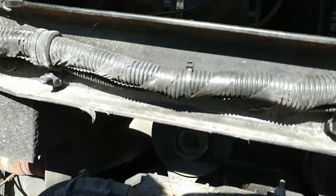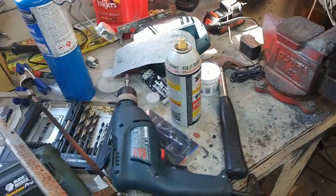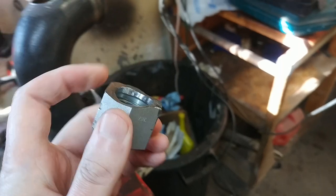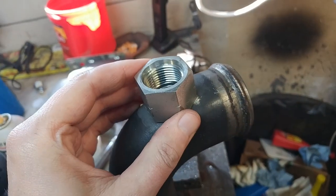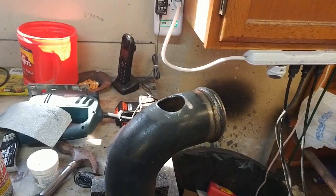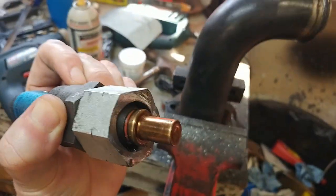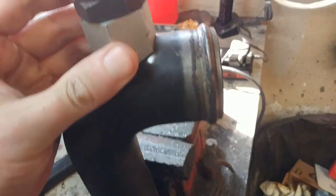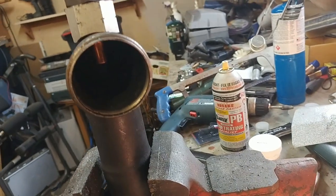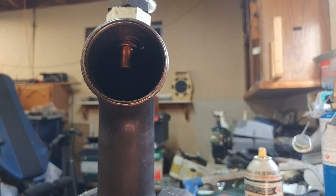Now we get to do the fun part. I used a step bit to drill the hole, which worked really well. Here's what the saddle looks like — the homemade saddle. It came out pretty good. It fits pretty good up there. It's not perfectly straight up and down, but good enough for me. Here's what the wax valve looks like inside the saddle, and it's protruding pretty well. The copper probe part needs to be fully down into the flow of the coolant, which it is — looks like I got it just right. It's ready to weld up.